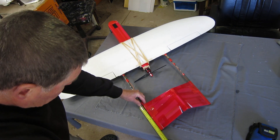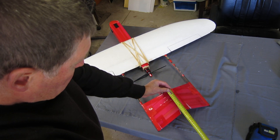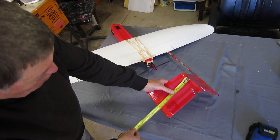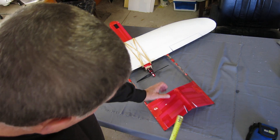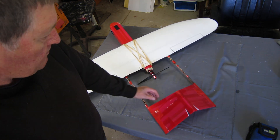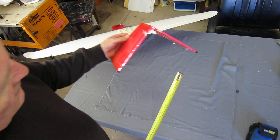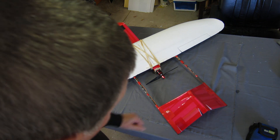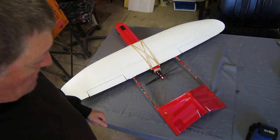Tail is 180mm at the bottom, 135mm at the top, by 200mm. Control surfaces 35 by 150mm. The angle is about 95 to 100 degrees. Angle doesn't really matter — whatever suits your plane. People say 110 degrees but it doesn't have to be.